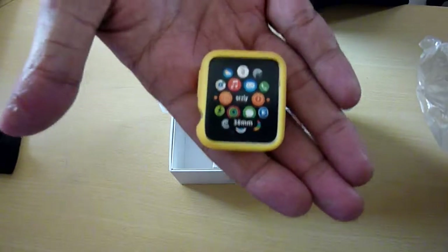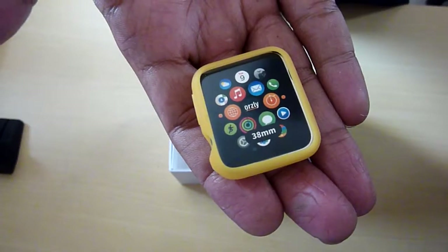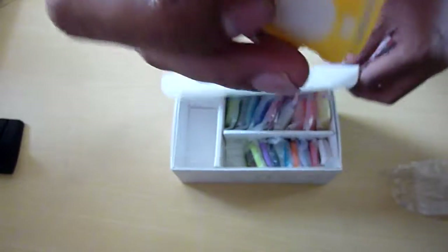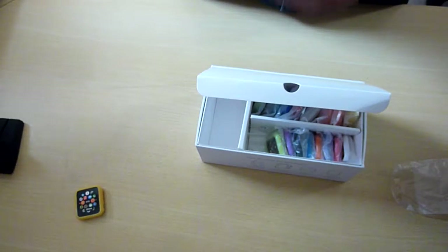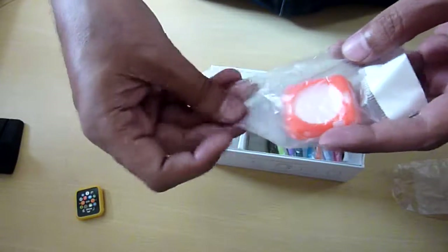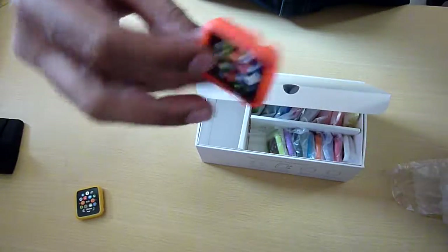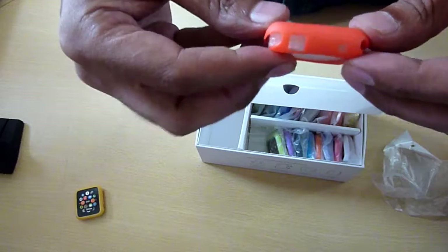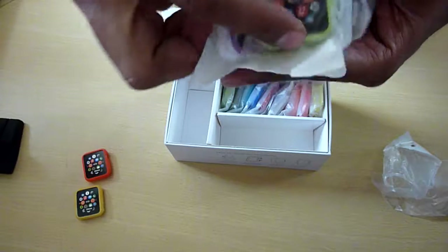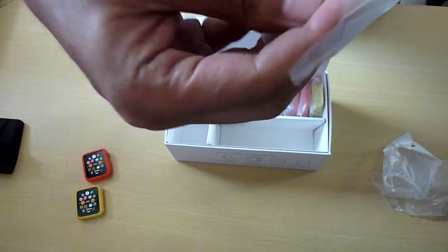Now I'll try to show you all the colors — I'm not going to put them on the watch right now, maybe in a different video I'll do that. So this is solid yellow, and then we have solid pink.